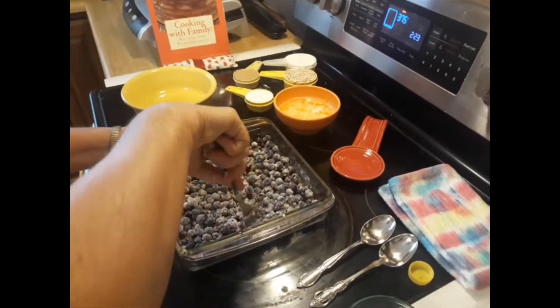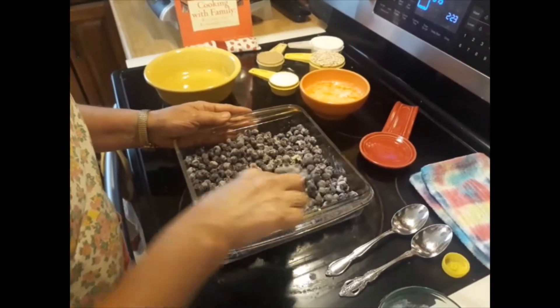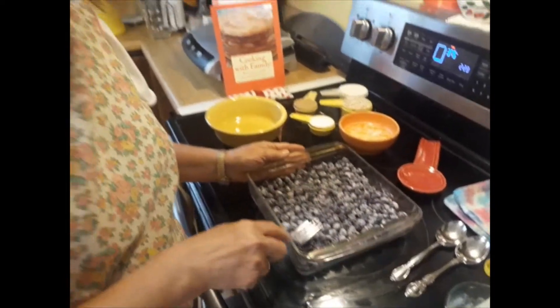Stir it up. Now, all we do is make a topping to go on it, and that's kind of the best part. I love the topping.